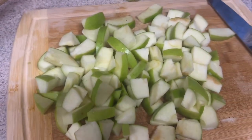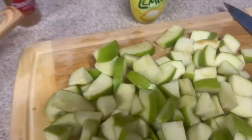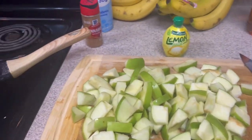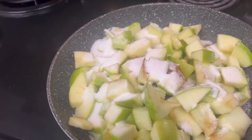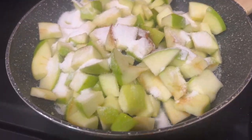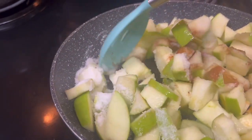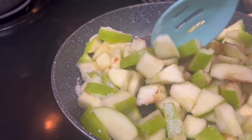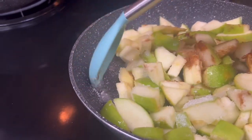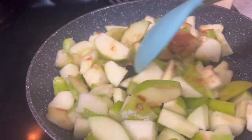Alright, I'm done cutting up all the apples. Now I just gotta wait for the pan to heat up so I can add everything in. I added the apples to the pan, I added the sugar, the lemon juice, and the cinnamon. It says I gotta leave it in here for at least 10 minutes so the apples can get soft, and once they're soft then I add in the butter.